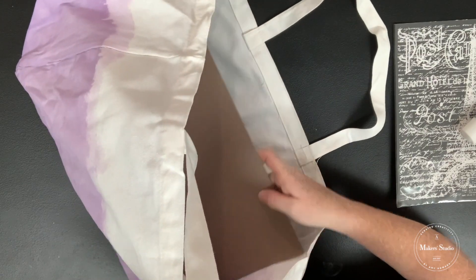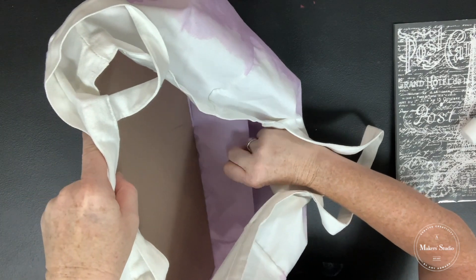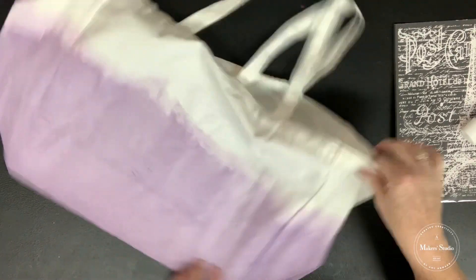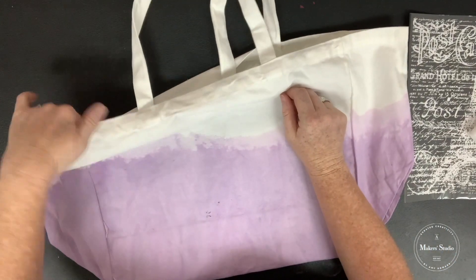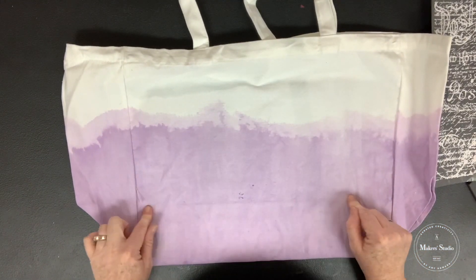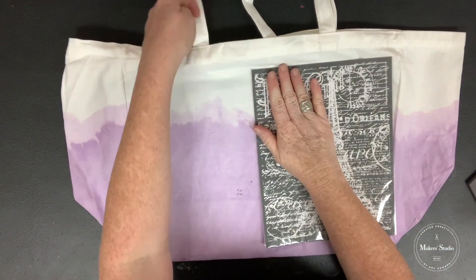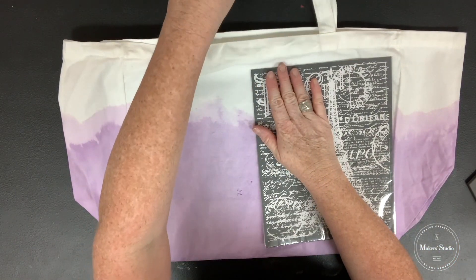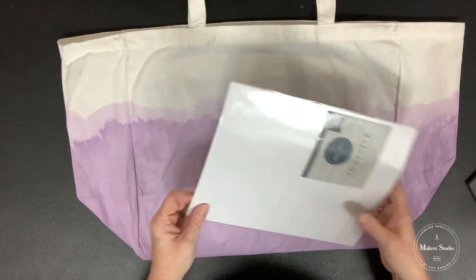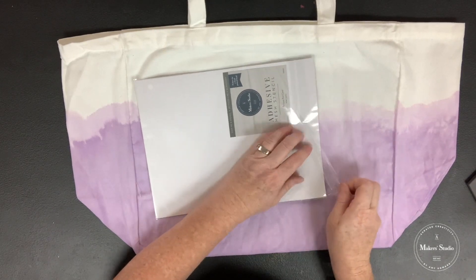I'm going to stick the cardboard inside the bag and notice that the bottom has a fold in it. I want my board on top of the fold, between the fold and the outer bag, because I don't want the ridge from that fold to appear in my stencil. If you have any questions, drop them in the comments below and I will come back and answer them throughout the day to make sure everything is crystal clear.